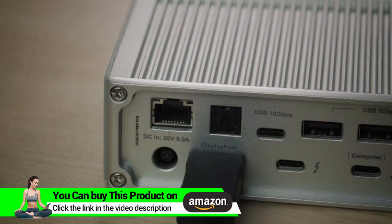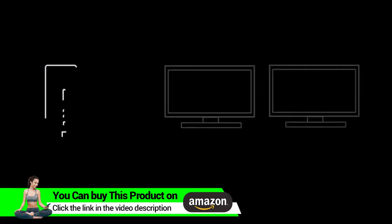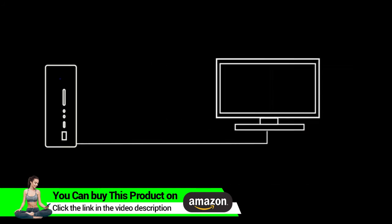Display is delivered through the DisplayPort 1.2 and the downstream Thunderbolt 3 port. You can light up two 4K monitors at 60Hz or a single 5K display.